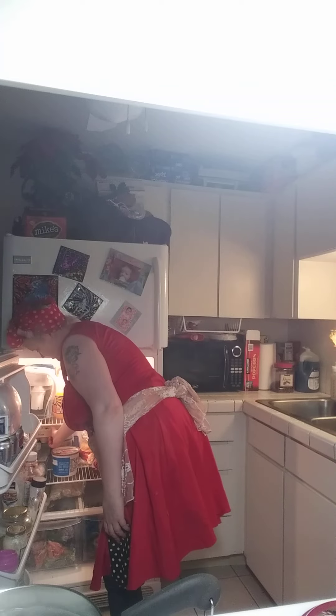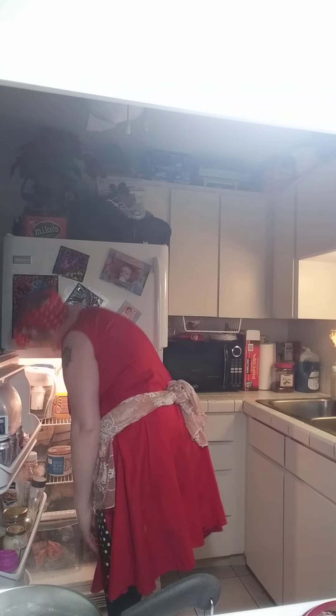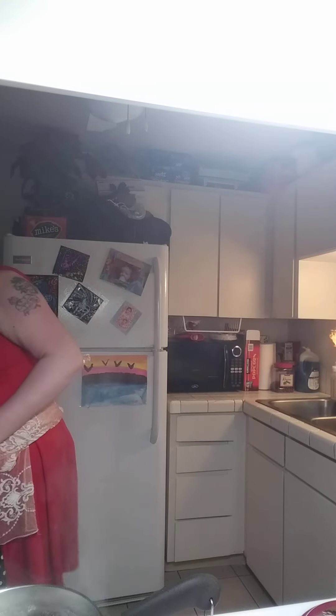Now I'm just going to go and put the rest in the fridge, which is like so messy right now. It's like wow, that looks really bad.